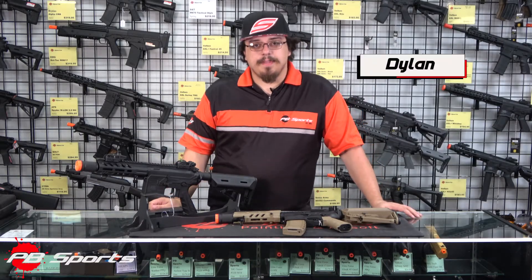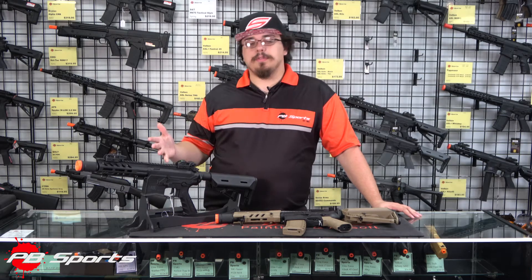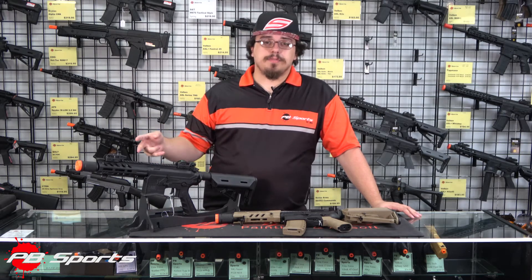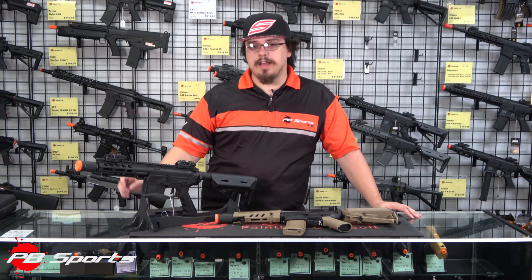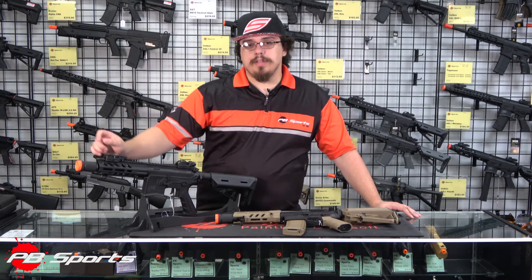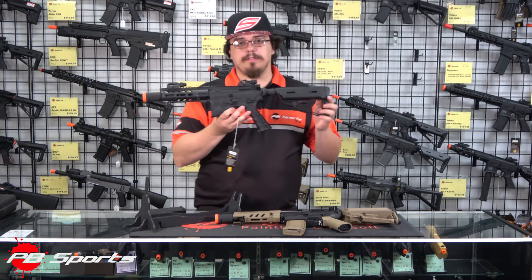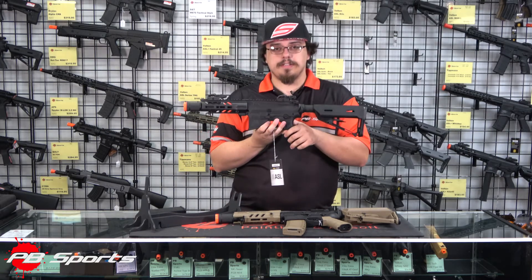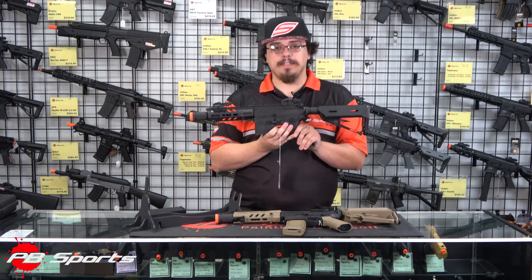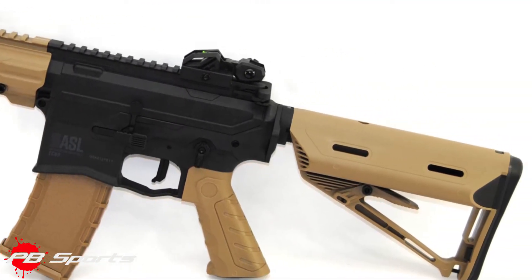The Vulcan ASL Echo. These guys start at a price point of $173.95 and come loaded with new features. The two most noticeable are the 6.5 inch handguard that is set up for M-LOK and the molded suppressor or flash hider up there. They also have a new PDW ergonomic grip for the motor, and they also come with ambidextrous fire selectors and mag releases, as well as an anti-reversal latch to clear any gearbox jams that you might have.